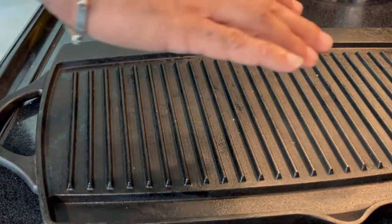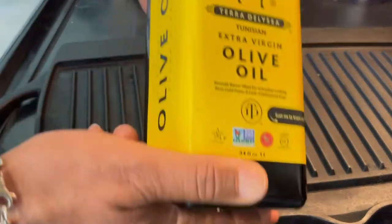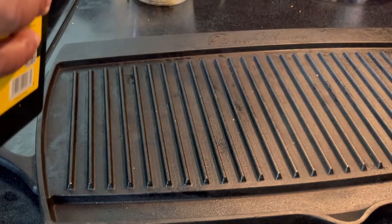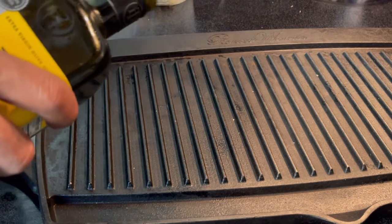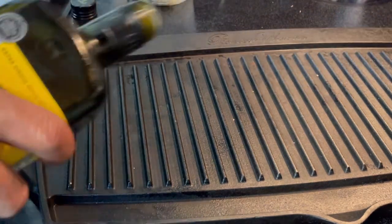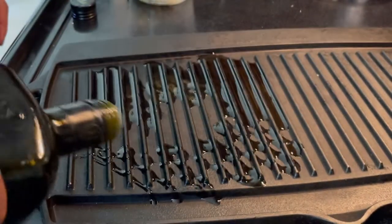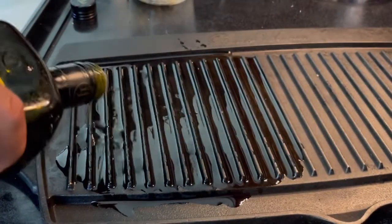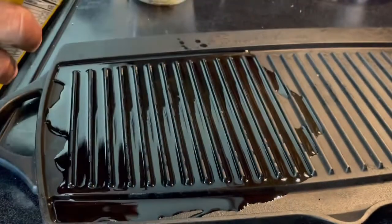I'm going to use a cast iron griddle with some extra virgin olive oil — I've gone Tunisian today, I have all kinds of extra virgin olive oil here. I had this preheated for about three minutes on medium-high. Because bison tends to be lean, I'm going to use sufficient oil — not a lot, but sufficient.